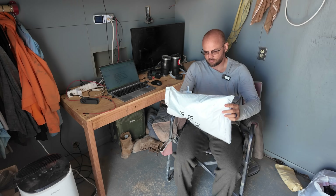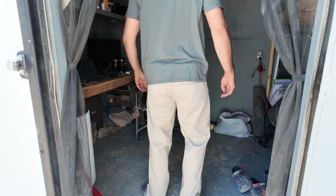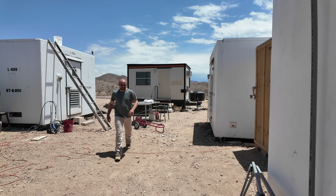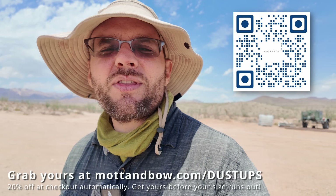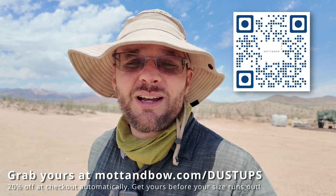Every man needs that one pair of jeans — reliable, comfortable and built to last. For me that's the Slim Mercer from Mott & Bow. These are not your throwaway jeans; they're made with over 40 years of denim craftsmanship — soft twill, 20% stretch and still sharp enough to wear out without looking like you just walked off a job site. I wear mine around camp, driving long distances, even out to dinner. They breathe, they move and they hold up better than anything else I own. They fit right the first time — no tailoring, no weird break-in period, just a clean tailored look that's easy to wear all day long. And the best part is that they feel like $200 jeans but they're not. Go check out Mott & Bow at mottandbow.com/dustups — you're going to save an automatic 20% on checkout. Thank you so much for supporting my sponsors because without them this project ain't happening.